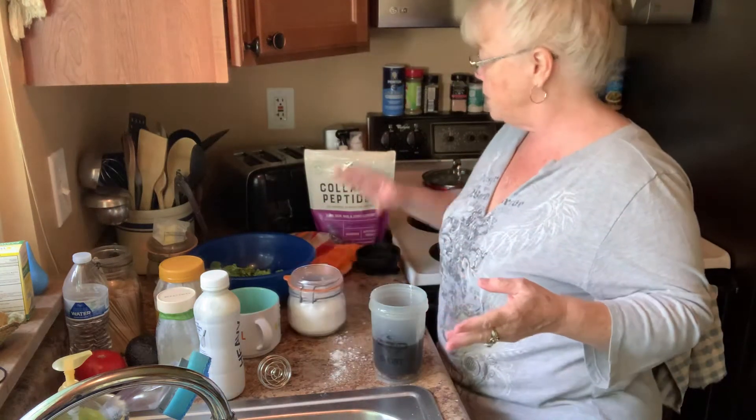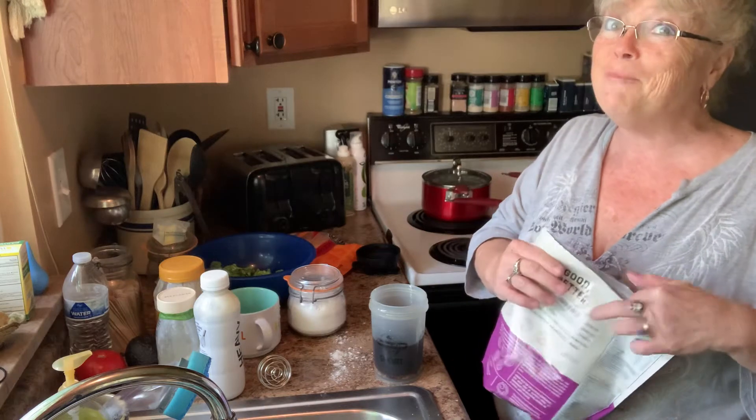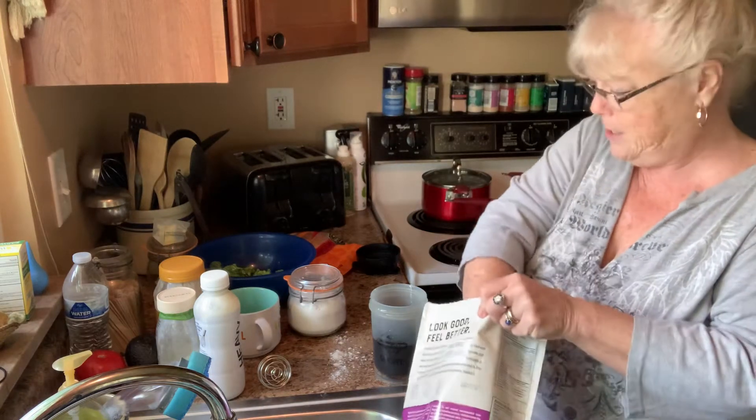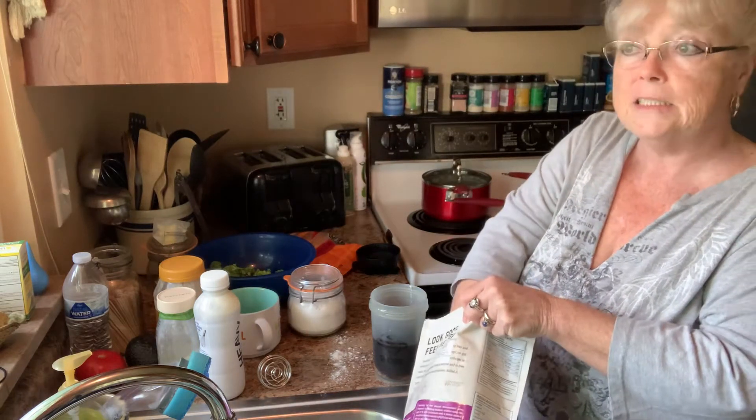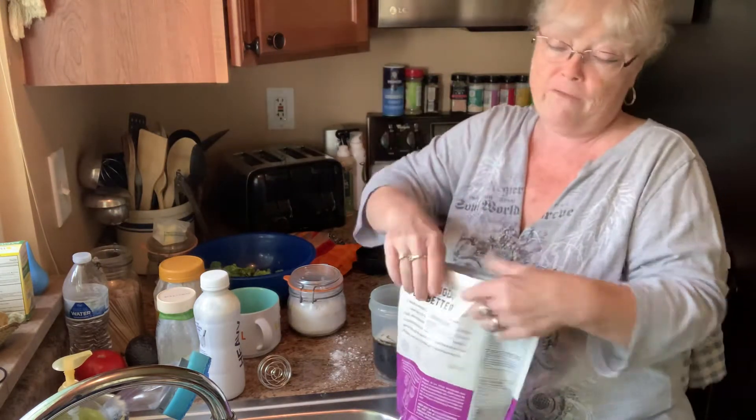I'm also going to put my collagen in. I usually put my collagen in my green tea, but today I'm going to put it in here. So a nice little scoop — that's where I got my scoop for my confectionery sugar.